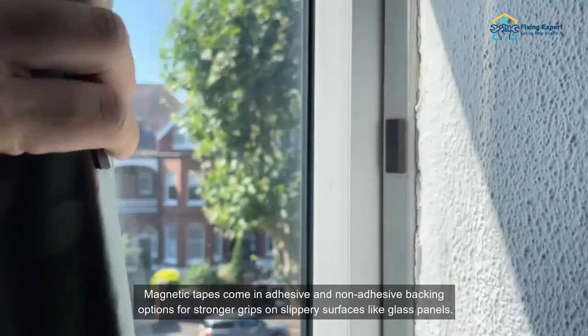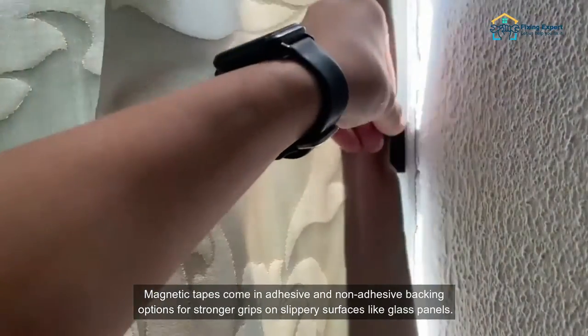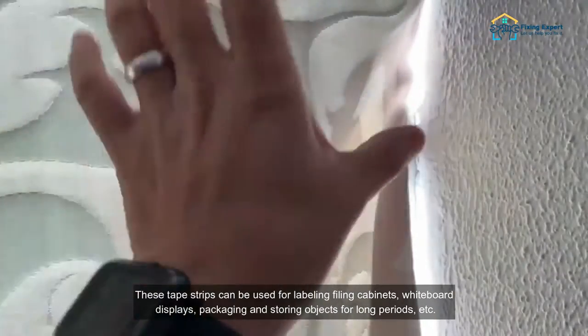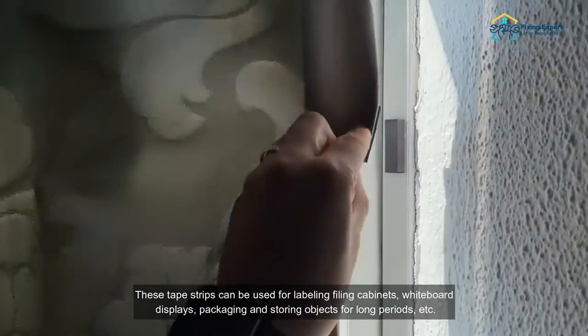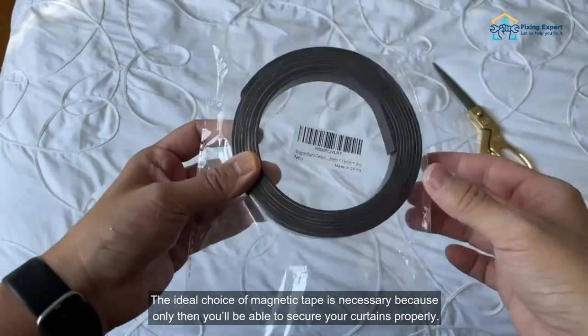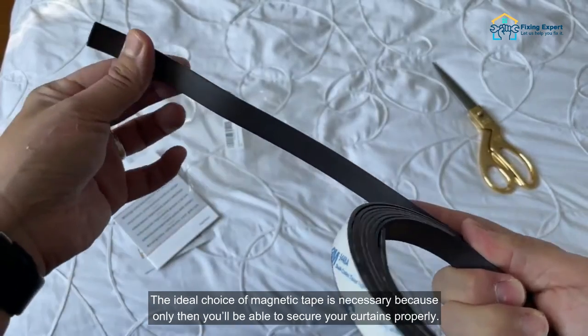Magnetic tapes come in adhesive and non-adhesive backing options. For stronger grips on slippery surfaces like glass panels, these tape strips can be used for labeling, filing cabinets, whiteboard displays, packaging, and storing objects for long periods. Choosing the right magnetic tape is necessary to secure your curtains properly.